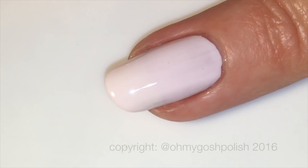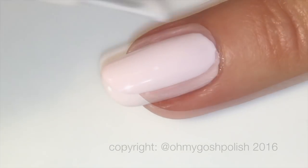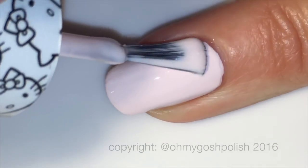After waiting about five minutes between the first and second coat, then coming in with the second coat, wait another five minutes for it to dry enough to do the third coat, and then you reach complete opacity.